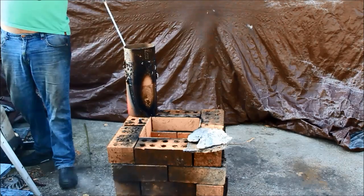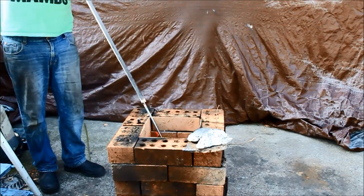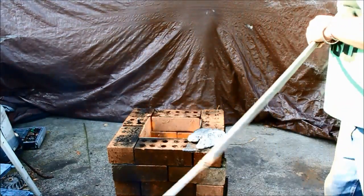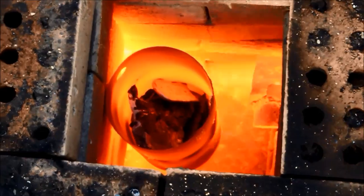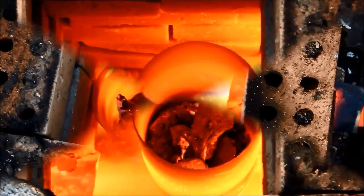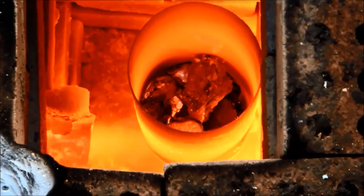Cranking it up just for that long just gets everything happening. So using the special patent-pending furnace tool — consisting of an old tent peg welded to a bit of rod — I've dropped in the extinguisher crucible with a bit of aluminium in it and just tried to center it up. I went back to the camera on the tripod, came over, did this shot, and already that was how it looked — the whole thing was just glowing red and the aluminium was already starting to melt. Pretty surprising — this is about the one-minute mark and it was well on its way.